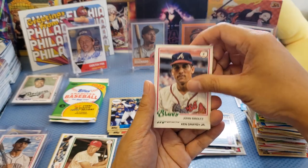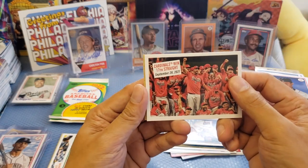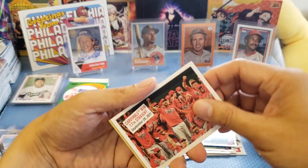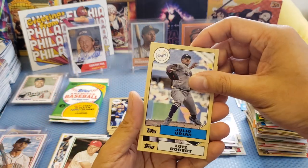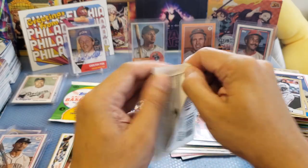We got Smoltz, Griffey Jr., and an insert — 'The Cardinals Win 17 Straight, September 28, 2021.' If you are a Cardinals fan, definitely gonna grab it. That looks really cool at the back. An insert there: Urias, Louis Robert. We got two packs left.